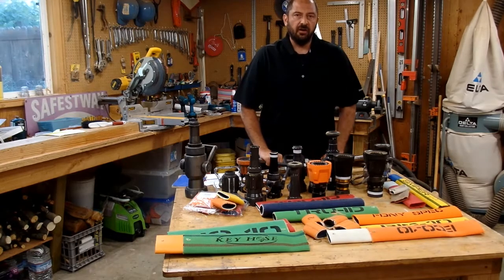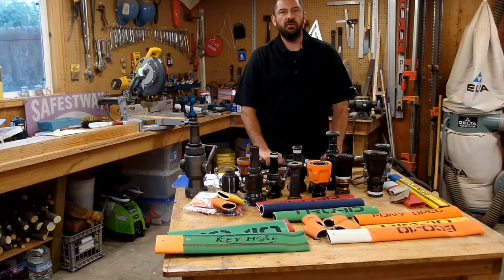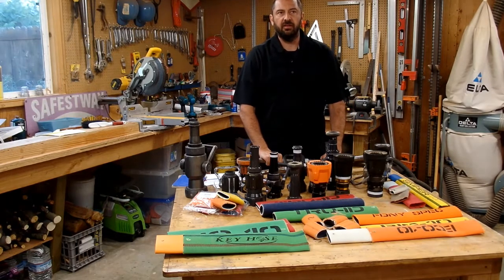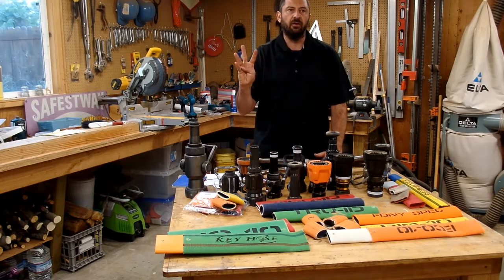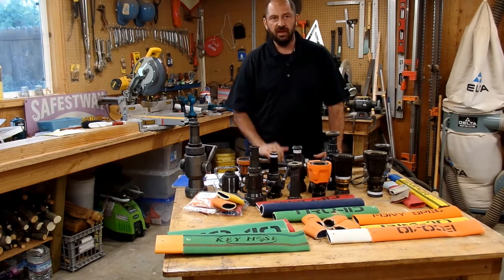Hello, I'm Dennis Laguerre. I'll be teaching at FDIC 2021 this year, on Thursday the 5th at 3:30 p.m.